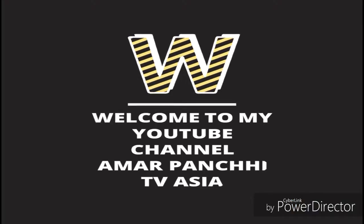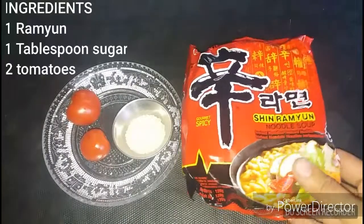Hello everyone, welcome back to my channel Amar Panchi TV. Today we are going to make ramen noodles.